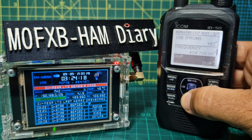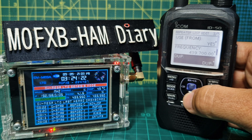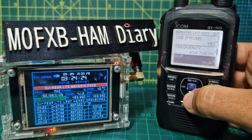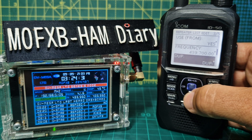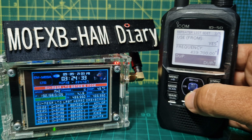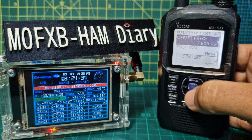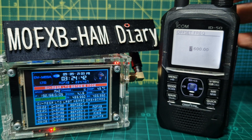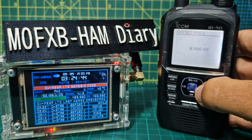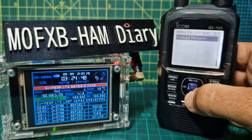You do want Duplex because it has a shift — even if it's a simplex hotspot you still need a duplex setting. It's minus 9 MHz, so the uplink is 430.700. Set Duplex to Minus, go down one, change the offset to 9, go across, press Enter — 9000. You can also put in your position and time if you want.